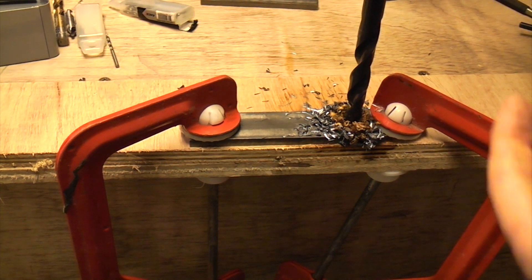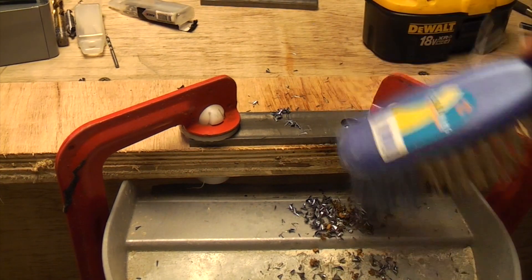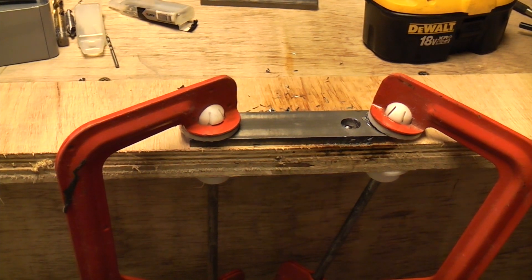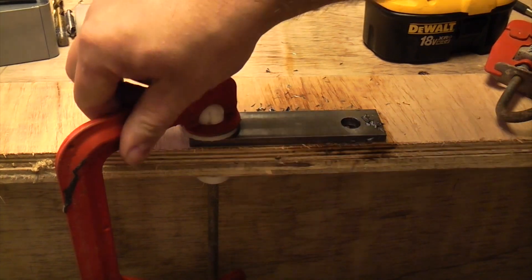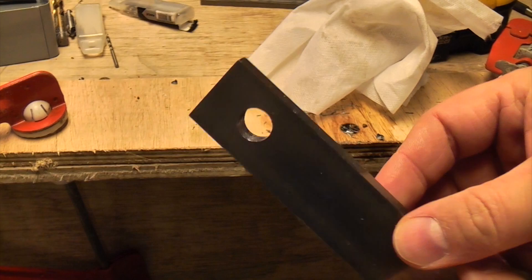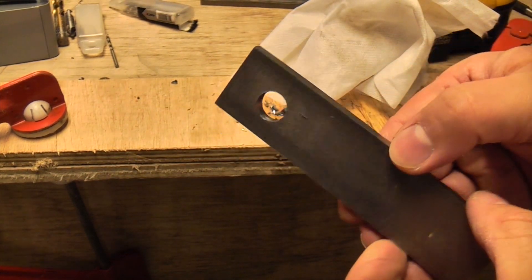You can see that we've gone through now, actually into the wood. We can now release the clamps, and you can see that we've got a nice clean hole straight through that piece of metal. So that's how to drill metal using a hand drill.